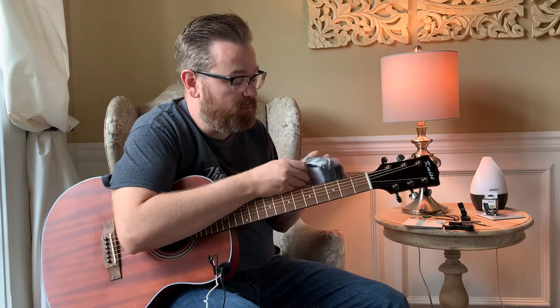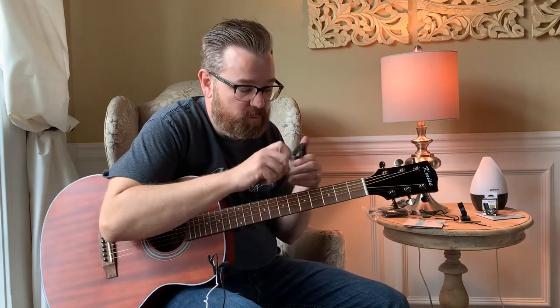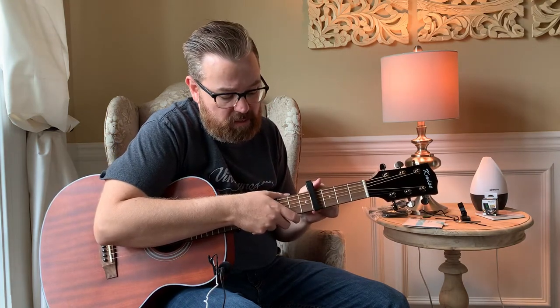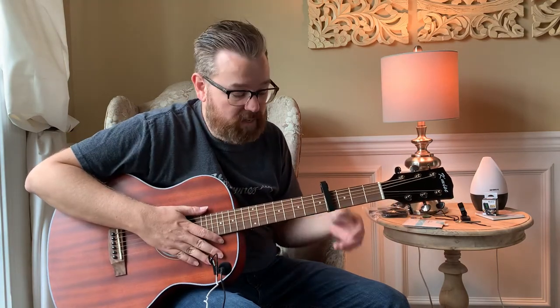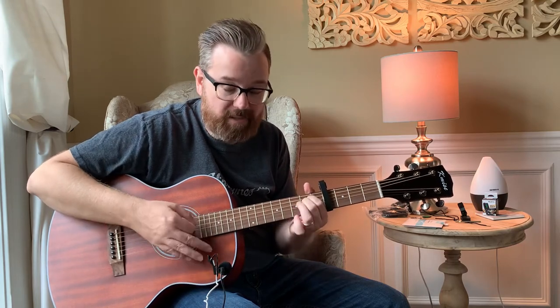It comes with a wall hanger that you mount to your wall to hang your guitar on. It also comes with a capo — this is a device where you put it across the frets to play in higher keys. The only thing with this particular capo is you'll have to retune once you get it on because it grips a little bit tight, but it's not too bad.